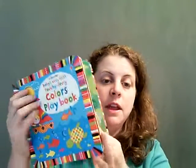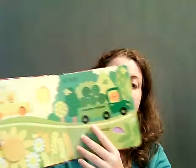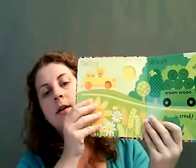This is our very first touchy-feely colors, and yes it does have the touchy-feely trails, but it also has flaps on each page. This one's going to show a bee.